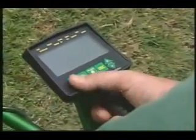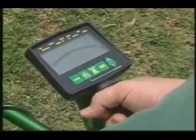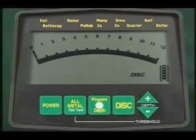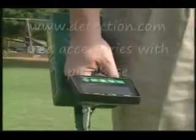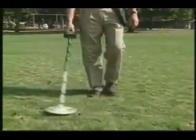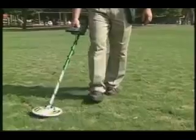Now, let's hunt. These three tones tell you that the CX Plus is operating in the discriminant mode and is ready to find coins. Scan at a rate of 1 to 2 feet per second and hold your search coil level about 1 or 2 inches above the ground.